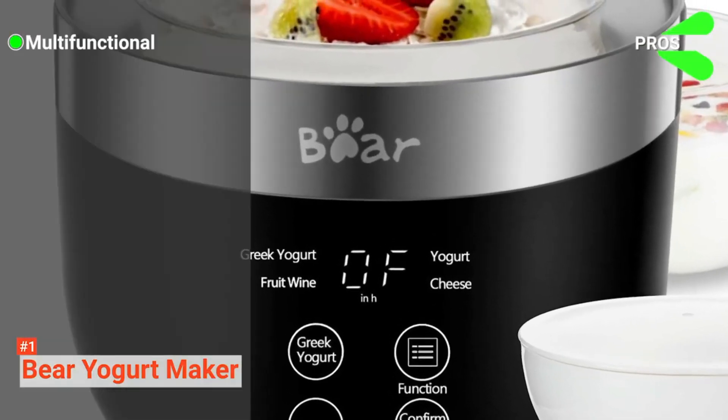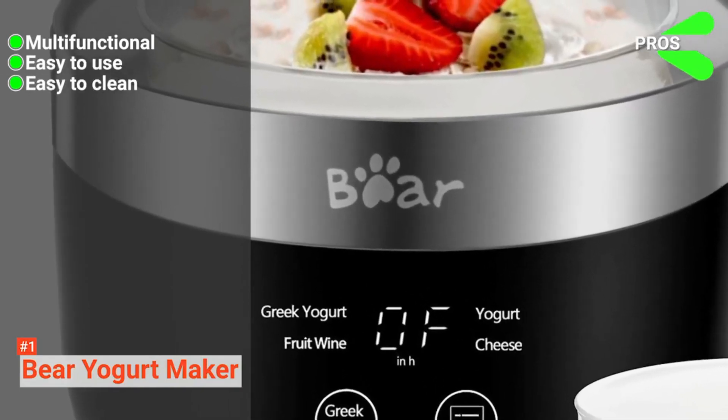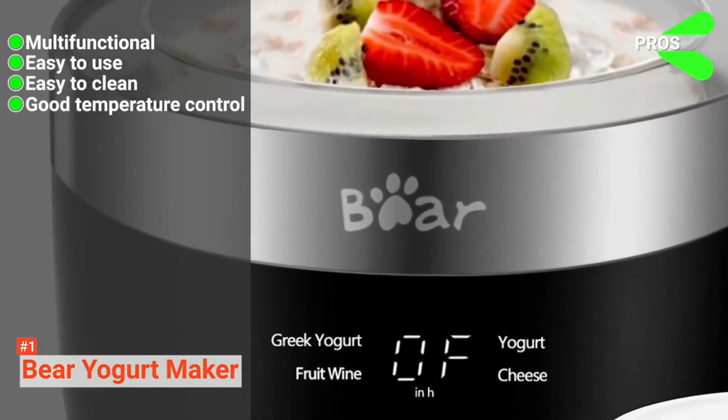Its pros are: it is multifunctional, it is easy to use, it is easy to clean, and it comes with good temperature control.